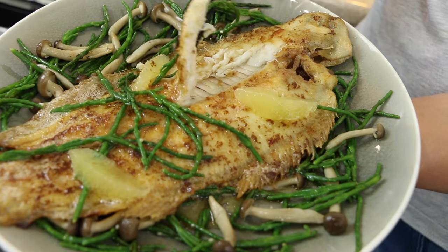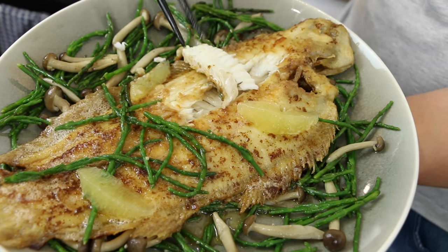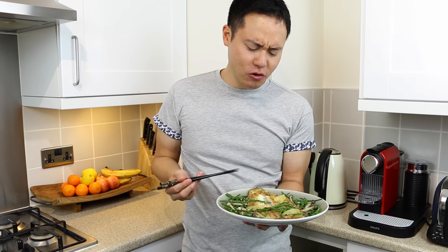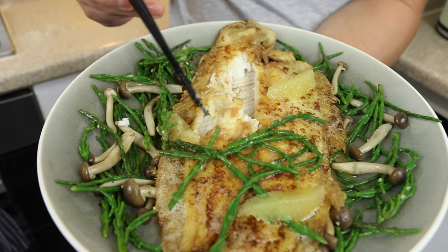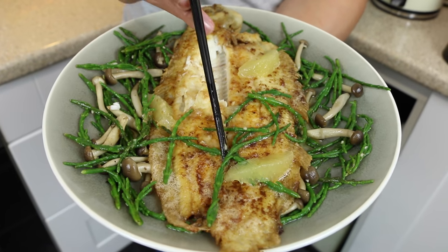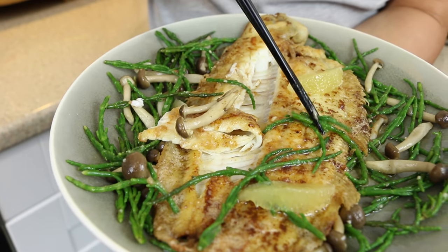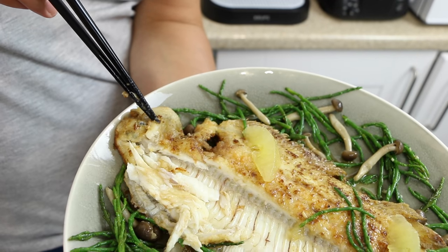Let's dig into this — just break into it and see it falling off the bone. It's very moist in the middle. It's a very firm fish. Itadakimasu! That is so good — it's got the lovely butter and lemon sauce, and the soy sauce brings a lovely umami and saltiness to the dish. It just comes off the bone very easily. The outside is lightly gelatinous with the flour coating giving a lovely texture, and the inside is moist. There's the meat around the head — you can see the meat around the cheek.